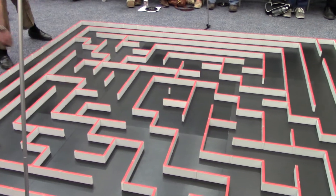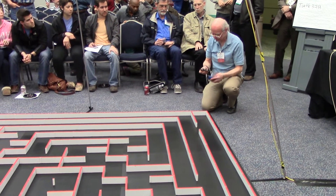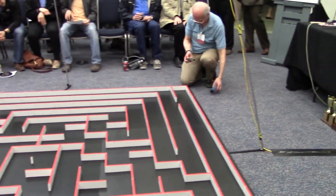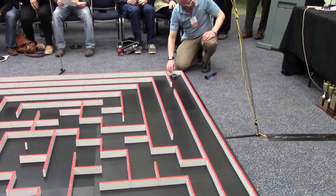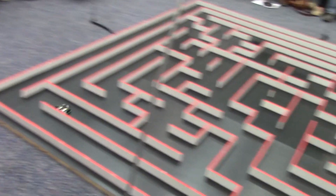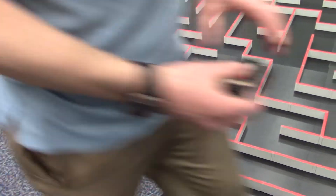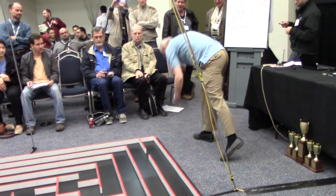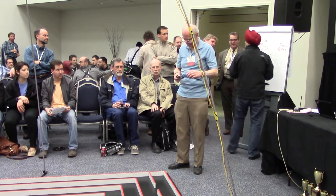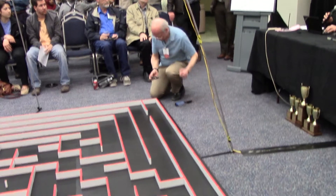The run time was 13.949 and the score was 21.27. The question is, when was the first micromouse contest? It was in 1985.